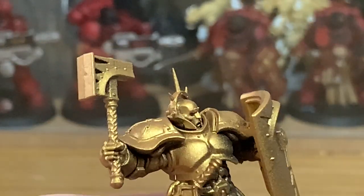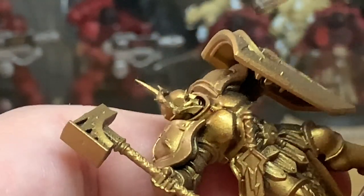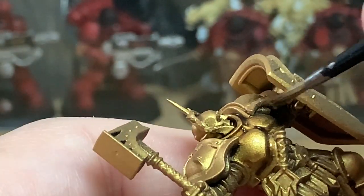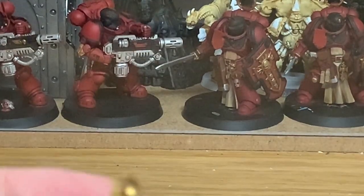The first colour we're going to use is Citadel Agrax Earthshade. Each of these Stormcast has been sprayed with Citadel Retributor Armour — the Rattle Can or Spray Can, whatever you want to call it. We're going to start by doing the Agrax Earthshade, which is the usual colour I use for shading on the gold.